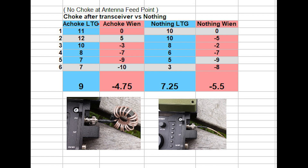Here I made another test: a choke on the transceiver compared to no choke on the transceiver side. There was no choke at the antenna feed point for this test — so I also have to do that in the future, because I'm not sure if two chokes make it worse or not. You see that receiving is better and also the transmission — the radiation seems better with the choke than without. 9 is higher than 7.25, and minus 4.75 is higher than minus 5.5. So the choke on the transceiver side is in any case good. We need to check if two chokes — on the transceiver side and on the antenna side — makes it better or worse.